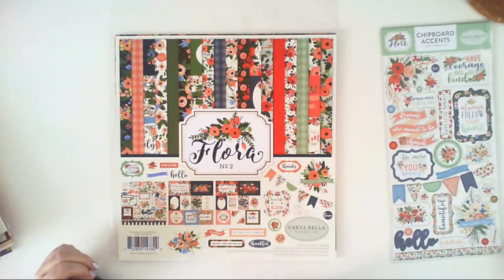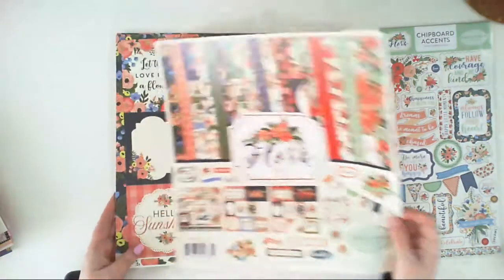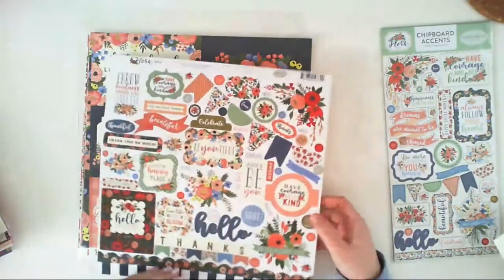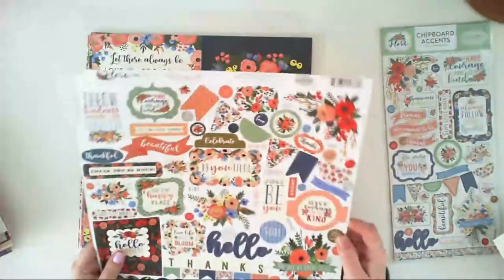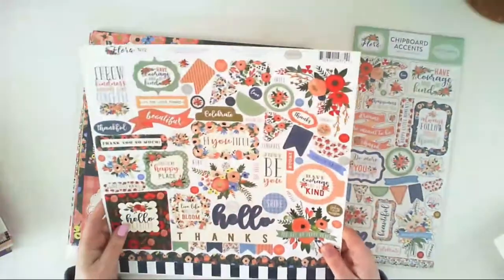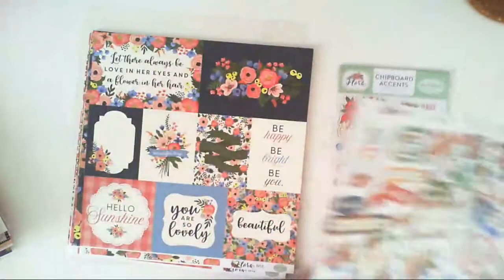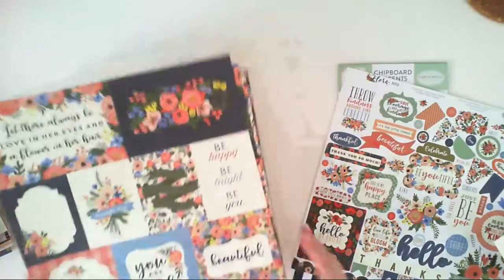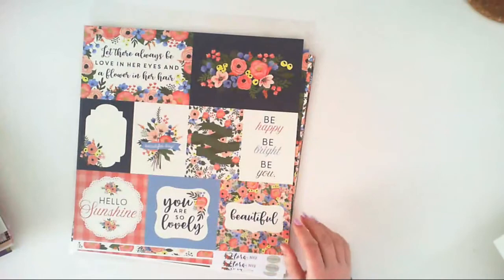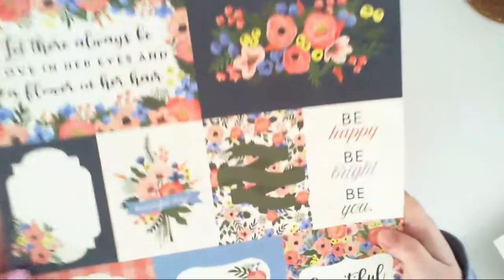I also have a kit that includes 12x12 papers and a 12x12 element sticker sheet. This is just the cover, and the sticker sheet is very similar — some banners, flower bouquets, and inscriptions. I also have those 12x12 papers.